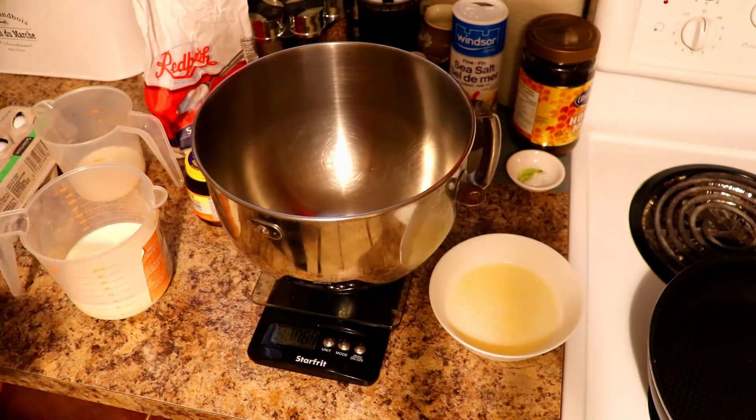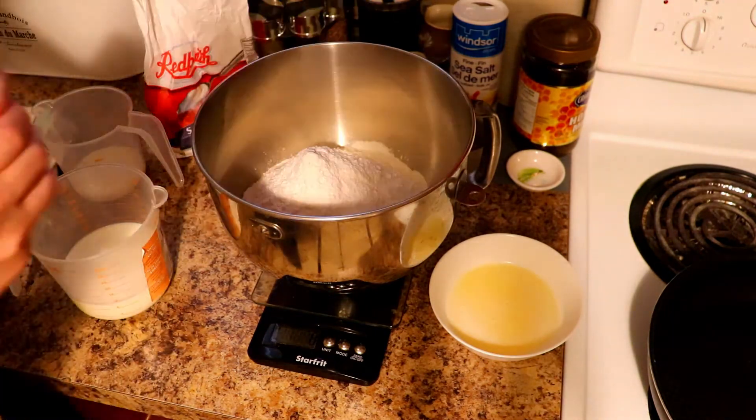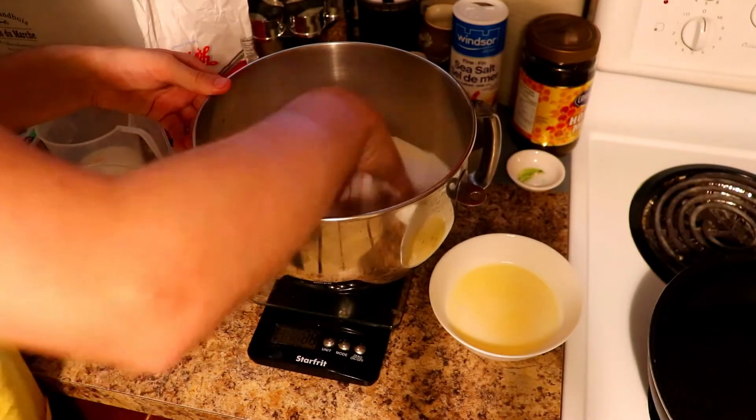Now onto the bread. We'll mix our yeast and flour together first. Once you have the yeast in, you can mix it all about.